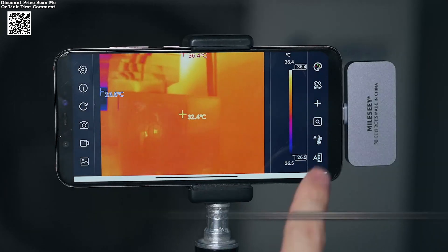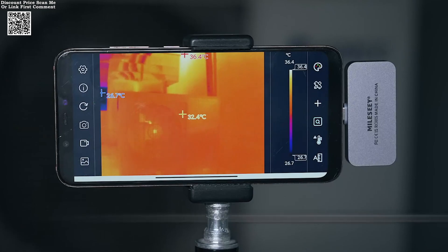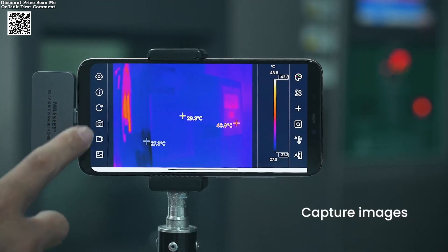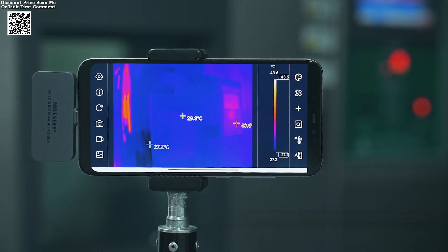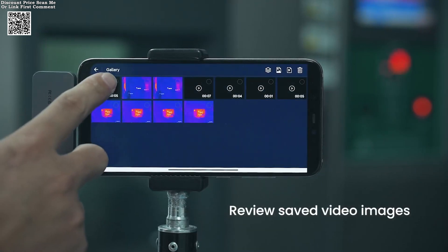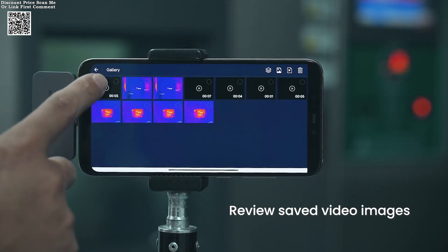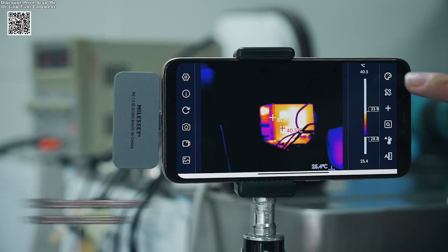Weighing a mere 20 grams, the TR-256 i-boasts an all-metal body that balances durability with featherlight design. Its sleek, modern aesthetic ensures it looks as good as it performs, while the rugged construction guarantees reliability in demanding environments. Slip it into a pocket or attach it to a keychain — its ultra-portable form factor means it's always ready for action, whether you're inspecting a circuit board at work or exploring heat leaks at home.